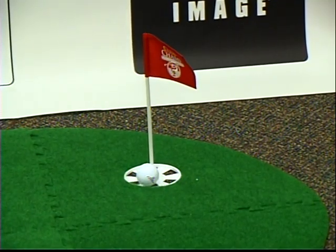So there you have it, maybe I am Tiger Woods. Expand-A-Green, it's from sharperimage.com.